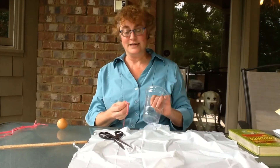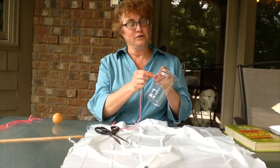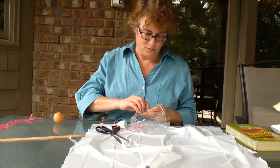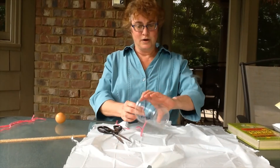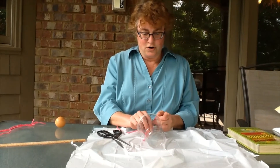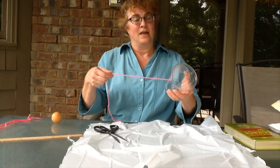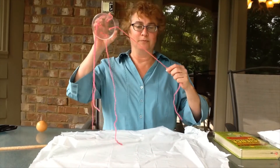Now that I have my 4 holes in the cup, I'm going to take my yarn and put it through the hole. Whether you have yarn or string or whatever you have, it works. Once I have the yarn through the cup, I'm going to tie a knot so the yarn won't go back through the cup — just like that. And we'll do that 3 more times. So now I have my cup with the 4 pieces of string.